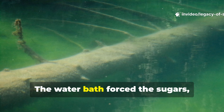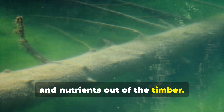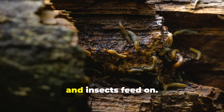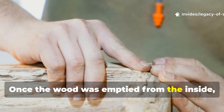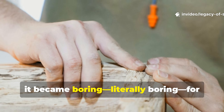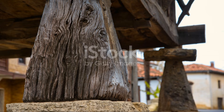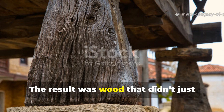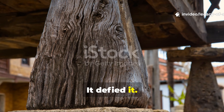The water bath forced the sugars, starches, and nutrients out of the timber. And those nutrients are exactly what fungus, bacteria, and insects feed on. Once the wood was emptied from the inside, it became boring — literally boring — for anything that wanted to eat it.